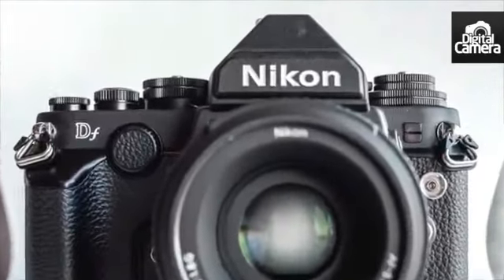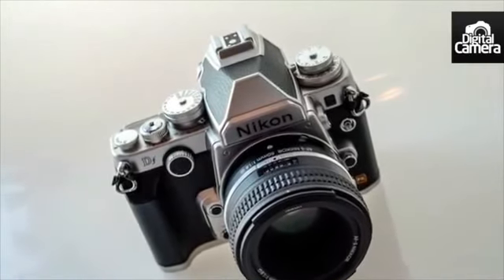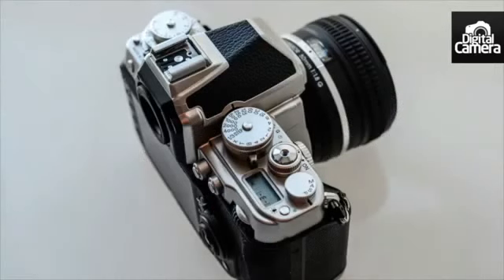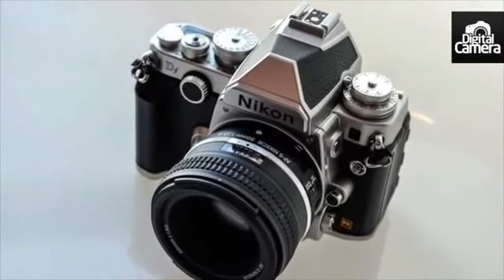When it comes to autofocus, the DF features a Multi-CAM 4800 39-point AF system, which is sensitive down to -1 EV and compatible with lenses up to f/8.